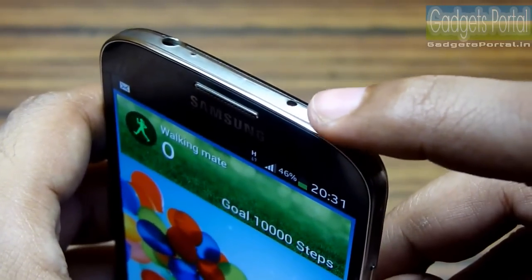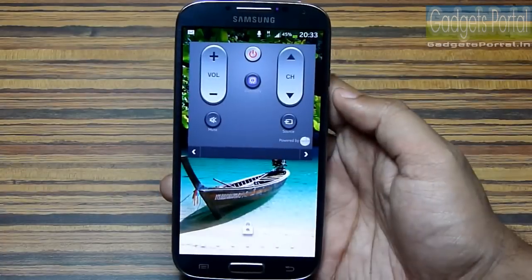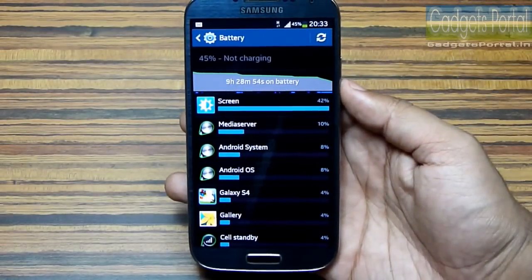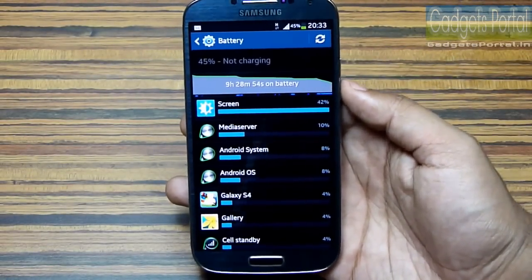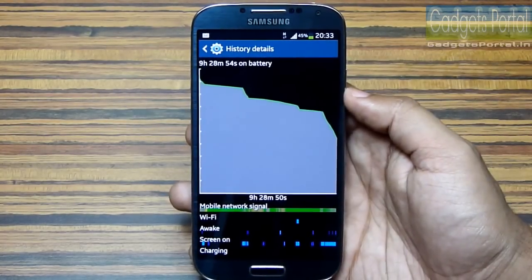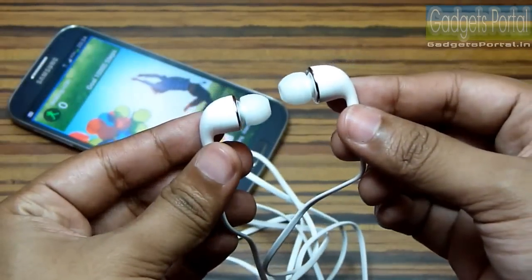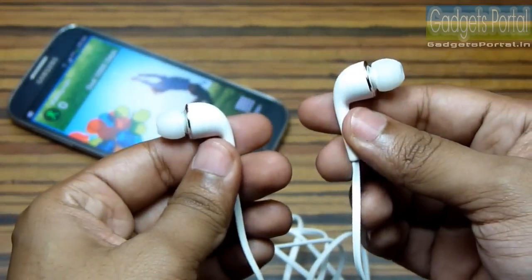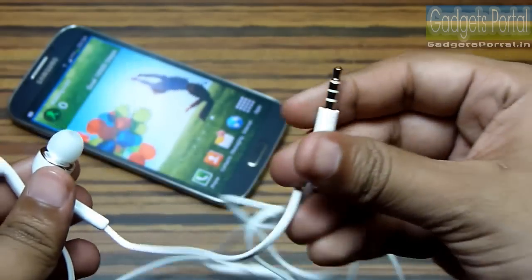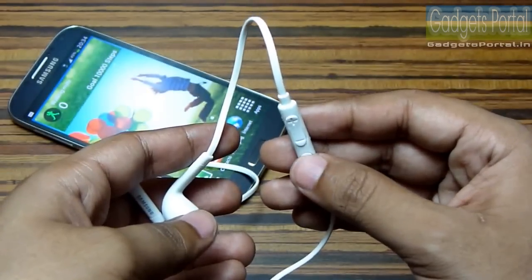There is also an infrared blaster on the top of the phone — you can use this device as a TV remote. Number 15: this Galaxy S4 has a powerful 2600mAh battery, which is best in its class. Number 16: the headset included is redesigned and improved, with an 8mm tweeter and 10mm driver.